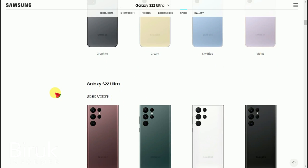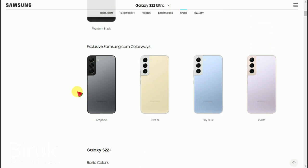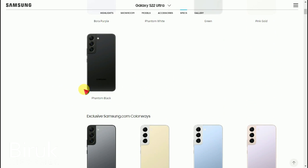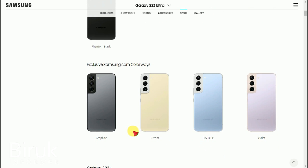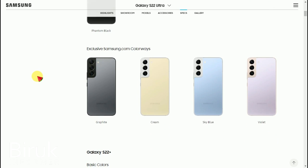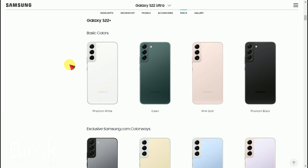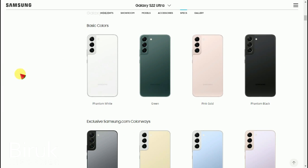Now let's look at the design and colors. The available colors include Phantom Black, Graphite, Cream, Sky Blue, and Violet. The basic color lineup depends on the region, and some colors like blue are also available.